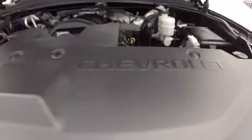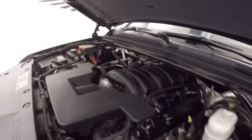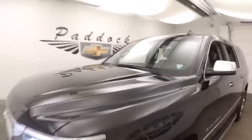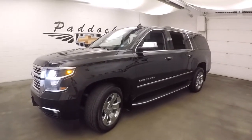Nice chrome wheels, good tires. And under the hood you get your 5.3 liter V8 — the same V8 that comes out of the Silverados. Nice and smooth, strong, plenty of power. Good on gas for this SUV. It's a 2016 Chevy Suburban LTZ.